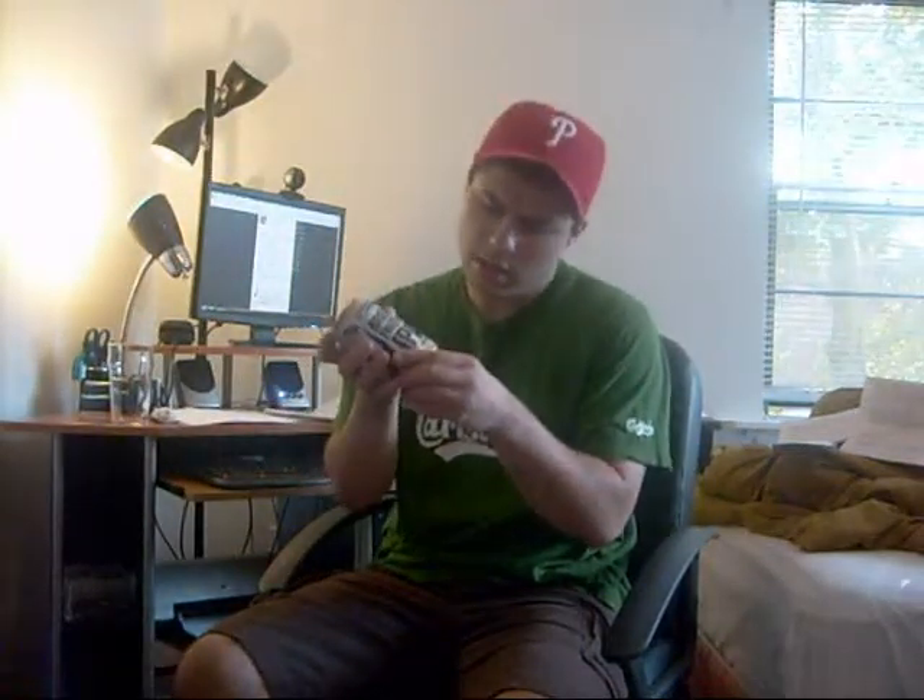It's Jason here today doing a review on the 21st Amendment Brewery. It's out in San Francisco, California, I believe. It claims it's 70 IBUs — American IPA — established in 2000.